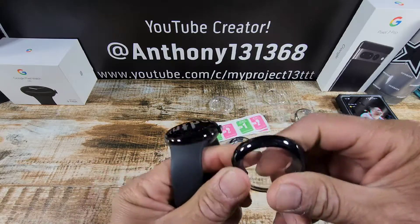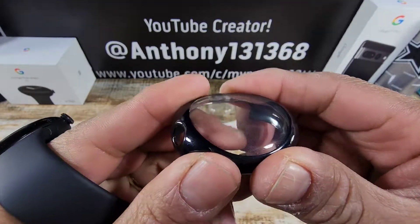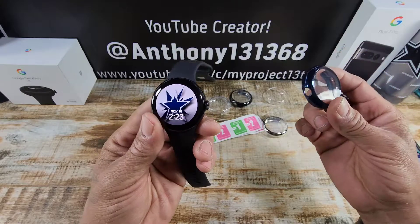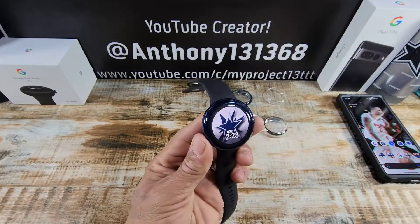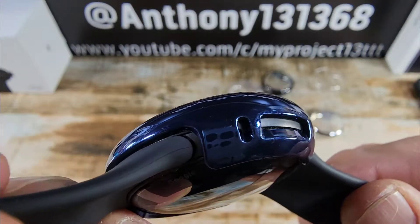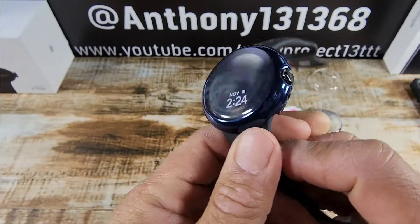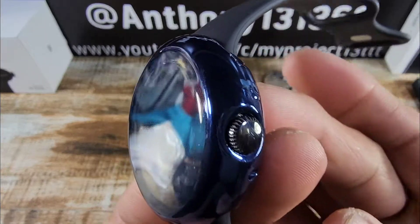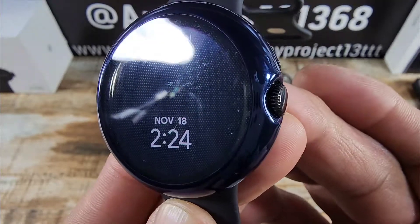Let's take this one off — you can see how flexible these cases are because it's TPU material. Now we're going to check out the blue because I think I want to sport the silver one, so we'll put the blue right over. That is going to match my Dallas Cowboy star right there. You can see the cutouts there — man, that is beautiful. Look at that! Yeah, I am digging that.